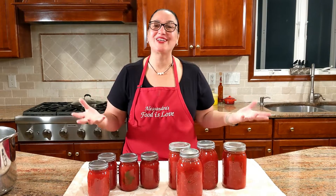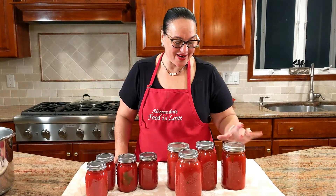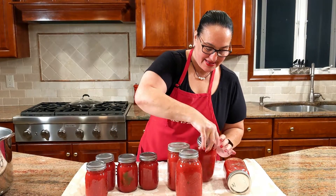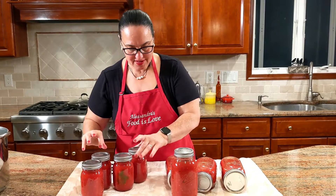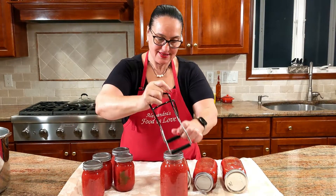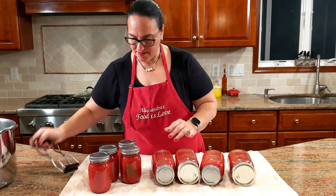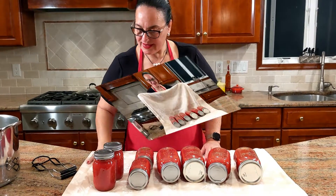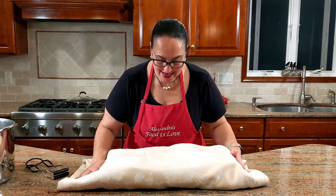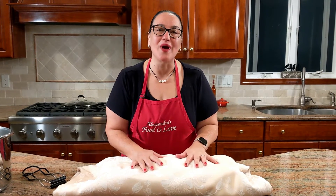Two already popped — I wish we caught it on camera. This one already had a seal so I'm going to place them flat. You're going to wrap them up like this and leave them on the counter till tomorrow. Make sure that they're all sealed before you store them away in your pantry.